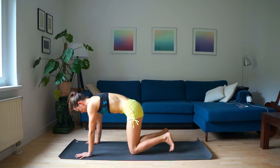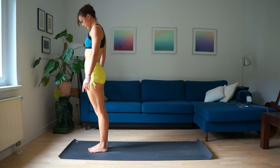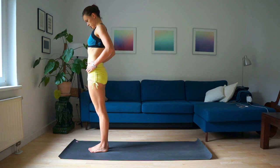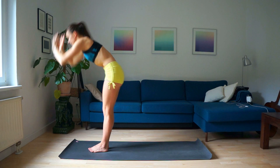Now if you know how to work in downward dog, you can try the whole sun salutation sequence. Stand up, your big toes touching, legs strong. Bring your tailbone underneath, open your chest, neck relaxed. Inhale, raise your arms, look towards your hands. Exhale, fold forward.